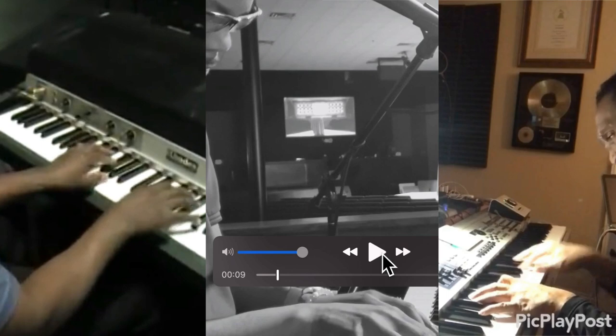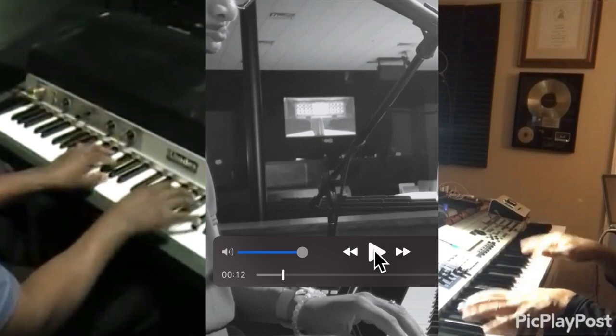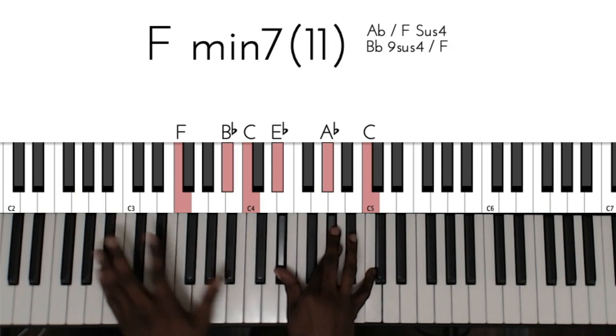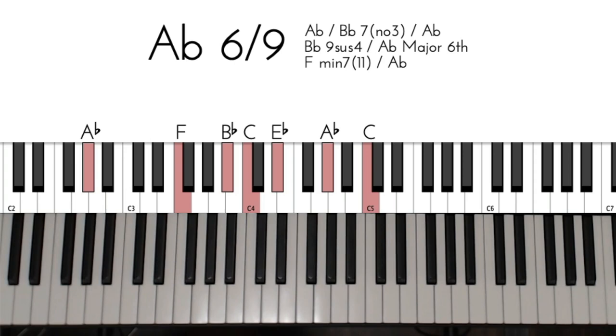He doesn't have to chord it as much and can color it since both the chord and the melody are assumed by the track. Notice on 'Forsake You', he plays a similar chord to Mr. Bond. Bond plays one voicing and Jason plays another. Both of these are 6-9 chords — they're just voiced differently and they have different notes on top.